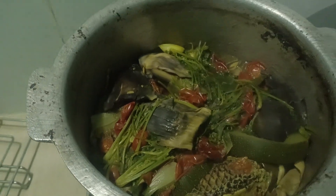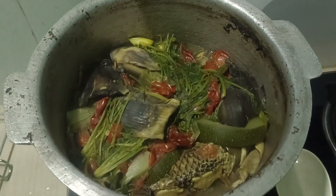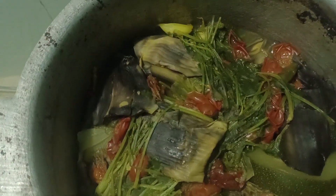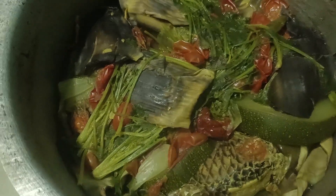Wow, wow, wow guys! Fish boiled with vegetables. So I hope you enjoy the soup.